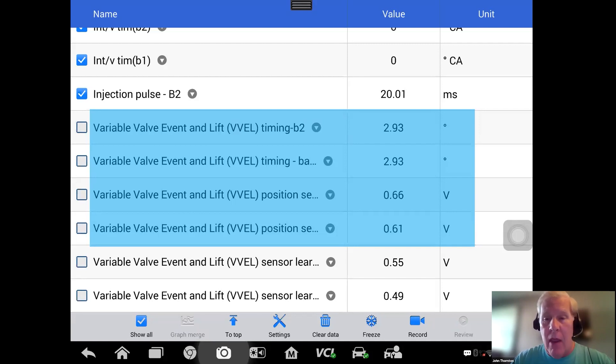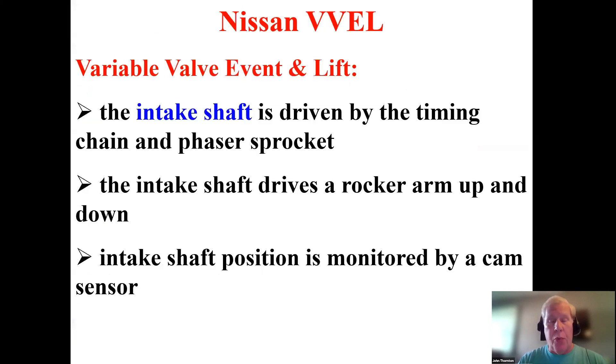We have four data PIDs — two for each bank. One of the PIDs is voltage: you can see 0.6 volts from the position sensor, and that voltage is converted into degrees. I'd like to pause our case study and briefly discuss VVEL — variable valve event and lift — with the goal of understanding the scan tool data without going into super detail.